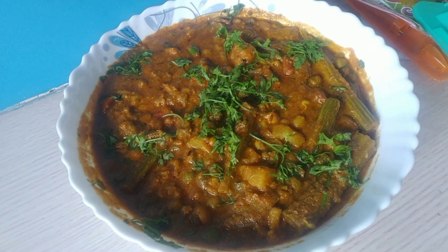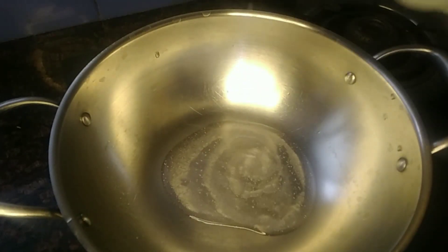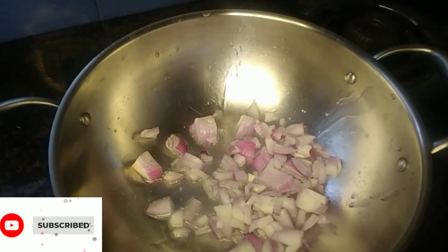Hello friends, this is a traditional recipe. It is very easy to cook. We will cook it in a small style and fry it in a pan.